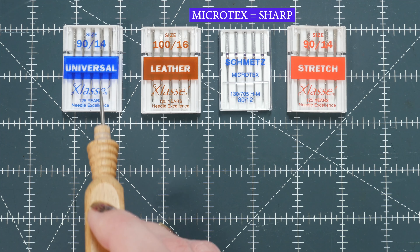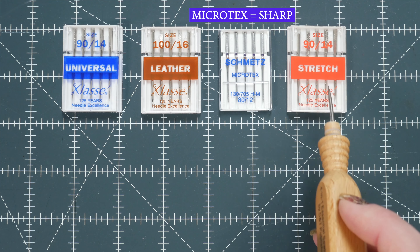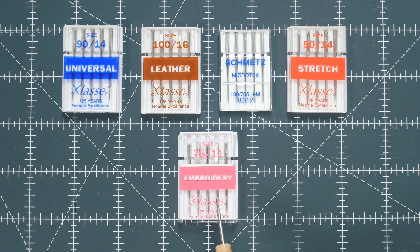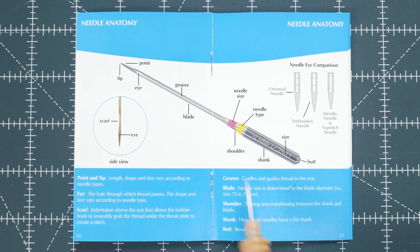With needles, there are all sorts of different kinds — Universal, Leather, Sharp, Stretch, just to name a few. Among that list, you can select an embroidery needle. To help you understand why you choose an embroidery needle over a different needle, I want to show you a breakdown.